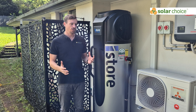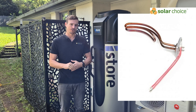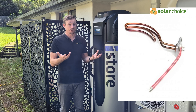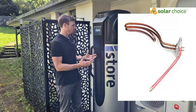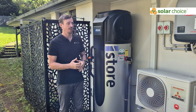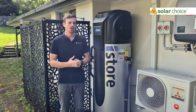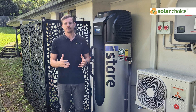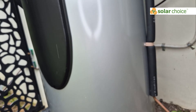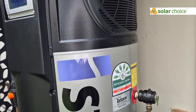iStore units also have a backup traditional heating element. In a normal electric storage heating system there's an element in the water that just heats up, and these heat pumps include that element as a backup. If there's any issue with the heat pump operation, or if you have very large hot water usage — like a number of guests in town — you can run the backup element in tandem with the heat pump to get a bit of extra hot water.